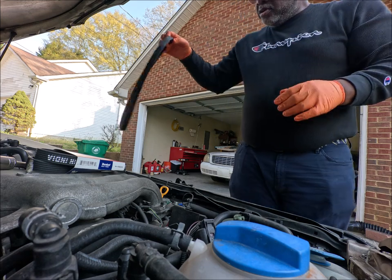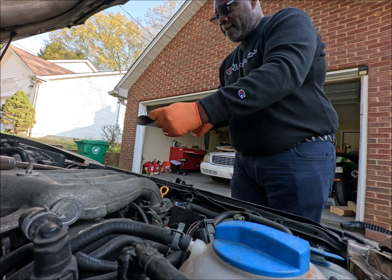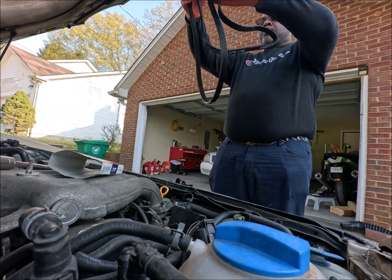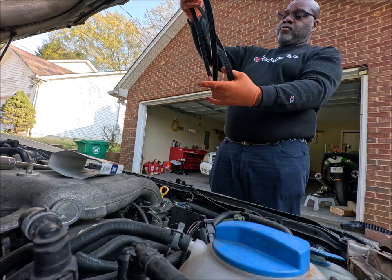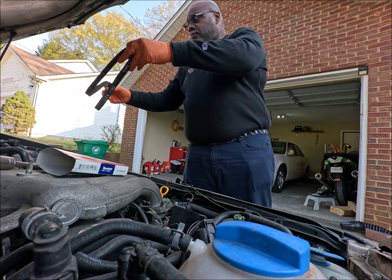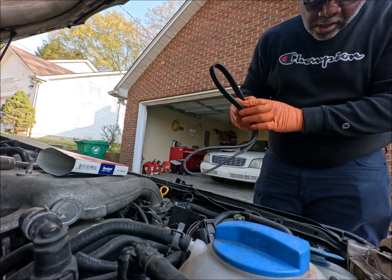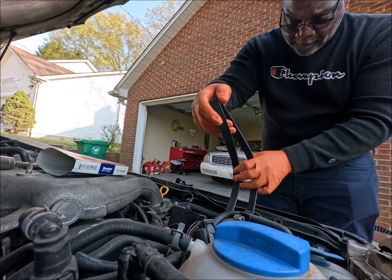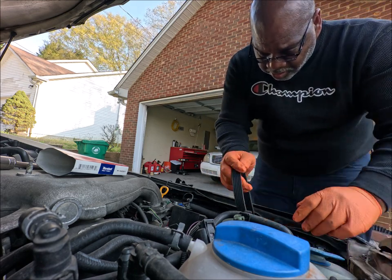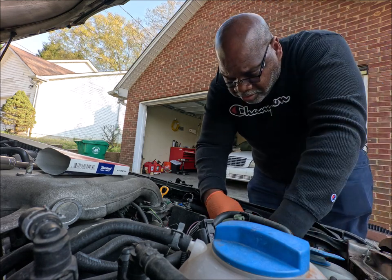Yeah, I guess it does need one. Let's see if this is gonna fit. Yeah, it looks pretty close. That's the new one. I might have to go on the ground to put this thing on, but we're gonna see if we can do it without going on the ground.